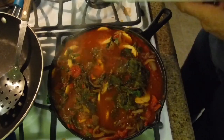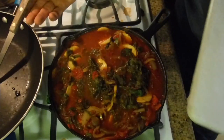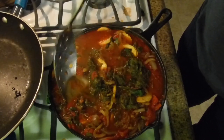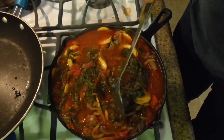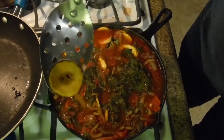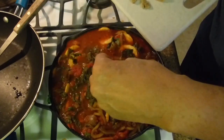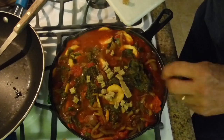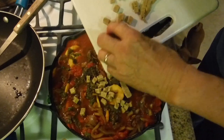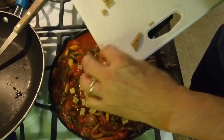You can already see the chard is not bright green anymore - it's more dark, and that's how you know it's ready. The yellow squash is also nice and soft. We're going to lay the deli slices on the very top, then slowly mix it in, turn off the heat, and let it rest for a few minutes before we serve it on a plate.